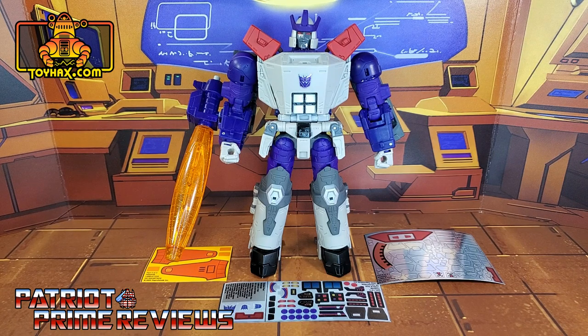The set we're looking at in this video is for Transformers Generation Selects Galvatron 2. This decal set includes three decal sheets on a combination of foil and vinyl backing. Without further ado, let's take a look at Galvatron both before and after ToyHacks decals. Welcome to Patriot Prime Reviews.